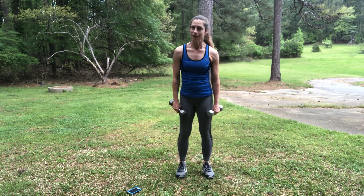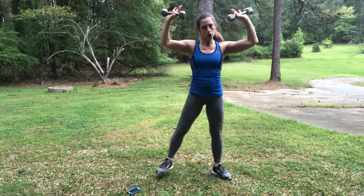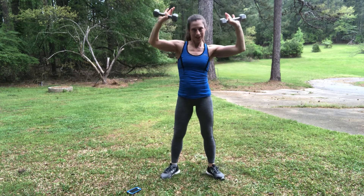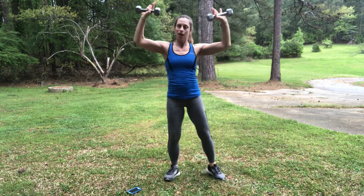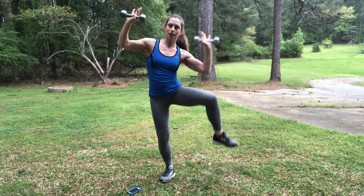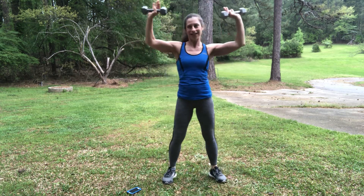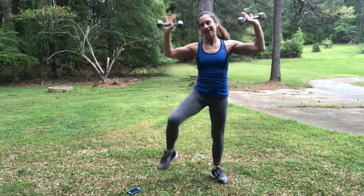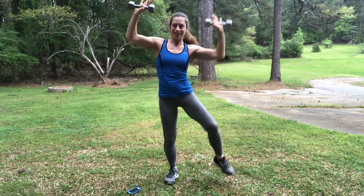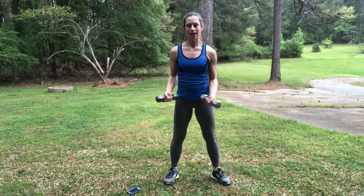And our fourth exercise is going to be our elbow to our knee. Here we go — twenty seconds. Remember, you want to feel balanced on both feet before you attempt the other side. You've got it — just about six seconds. Nearly there. One more. You're done. Ten-second break.